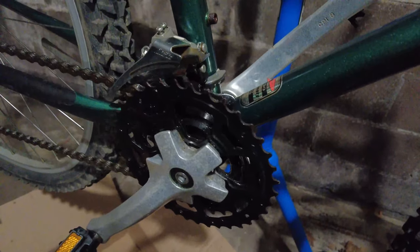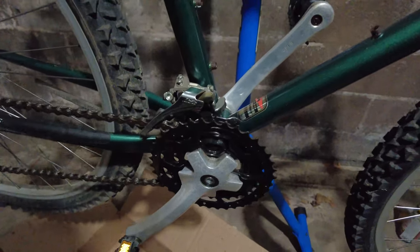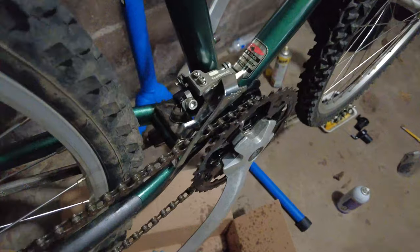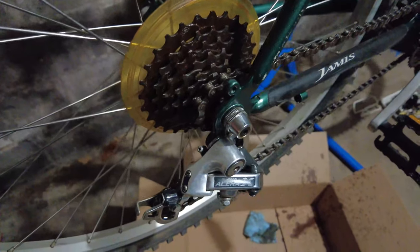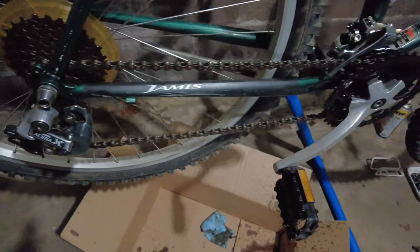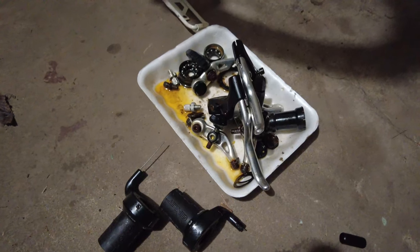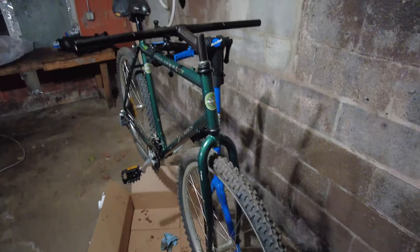The new bottom bracket is installed and the crankset is back on — not super hard with the right tools. The bottom bracket-mounted front derailleur is also installed, and I've lubricated the chain, so I'll let it sit for a couple of days for the lubrication to soak in for a smooth ride. On the handlebar I've removed everything that needs replacing, new parts are coming in, so stay tuned and we'll get the bike up and running in no time.